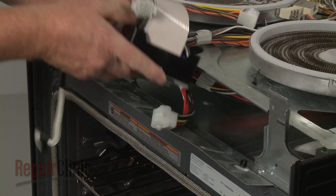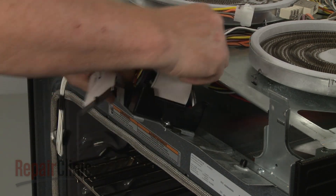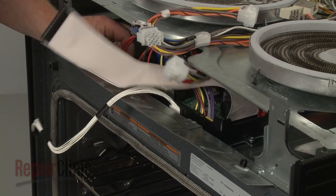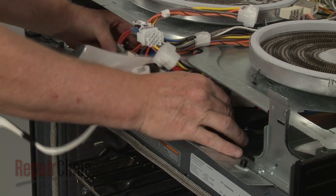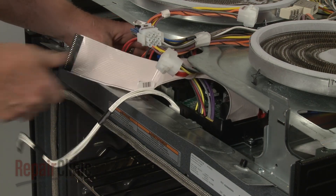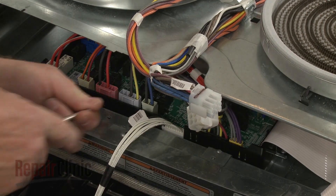Position the control board assembly so the tab on the bottom of the mounting plate is inserted into the slot in the panel. Thread and tighten the mounting screws.